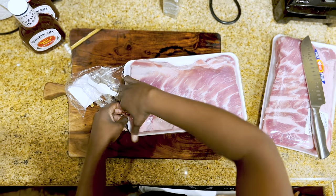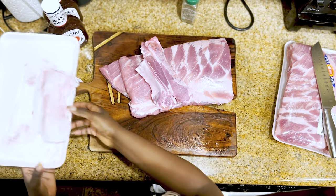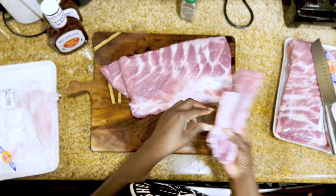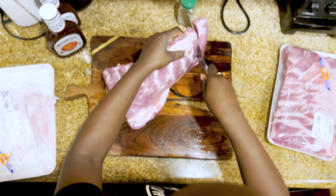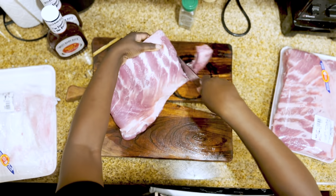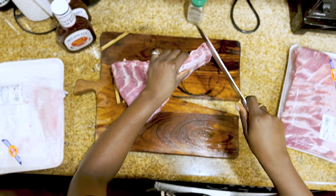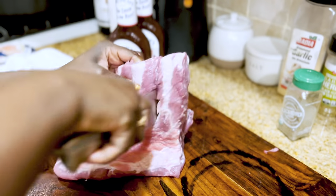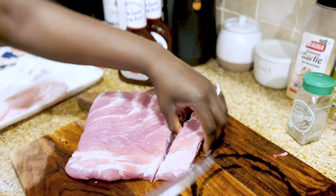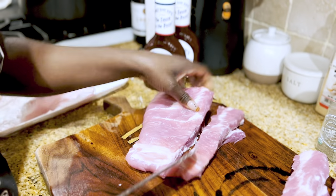We're using pork ribs and not beef — no specific reason, I just got what was there. This is already cut, and honestly you could buy them already cut, but they charge you more just because they did the work. You could pay less and it doesn't take that long. I just cut in between the bones, and don't cut too close to the bone because you want to have some meat. I also sharpened my knife before this, because the most annoying thing is cutting meat with a dull knife.